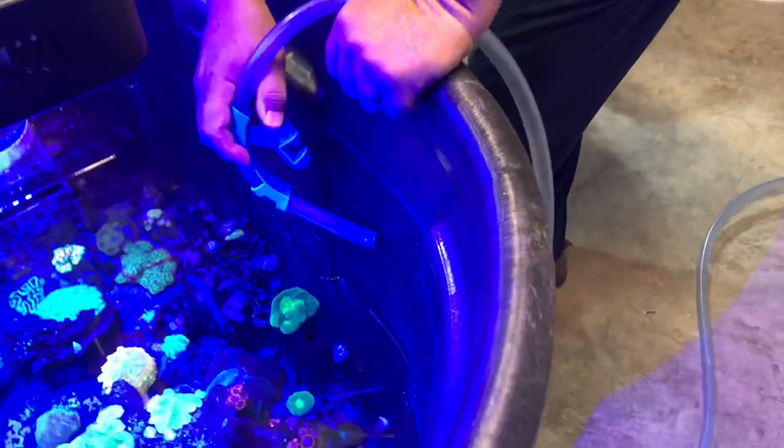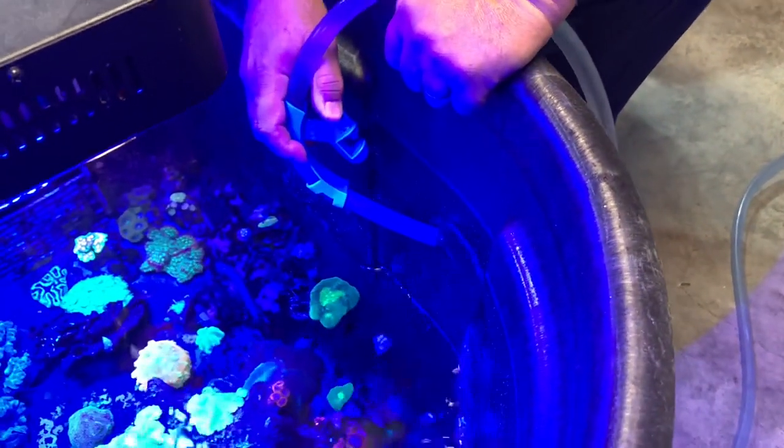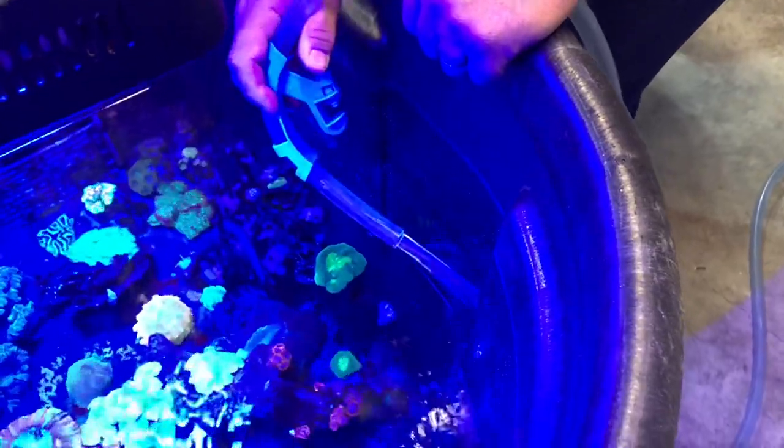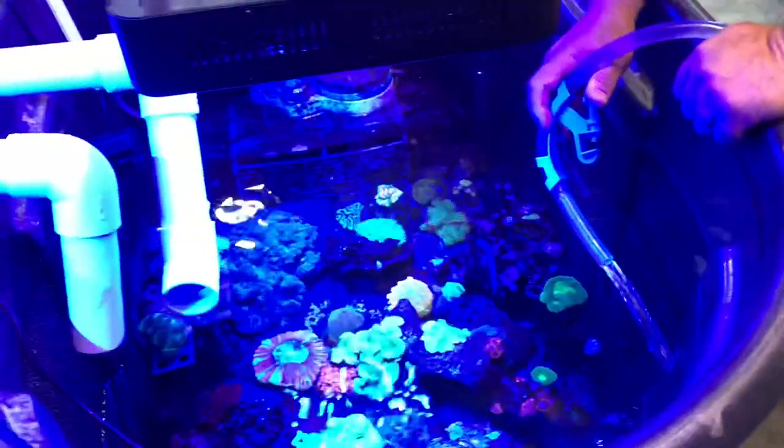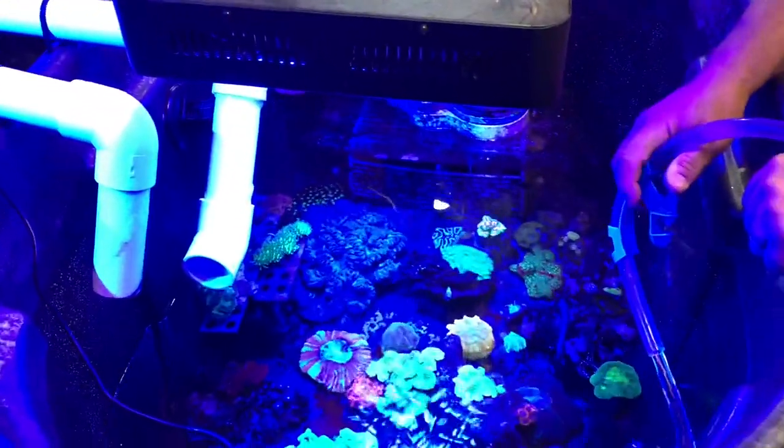I don't know right now where the blenny is, but he's probably hiding in that pipe I mentioned before. So I'm going to turn it on now. This is new salt water being put back in. Now we just have to wait till that fills up to the fancy water level marker.